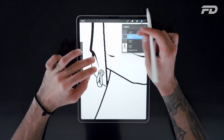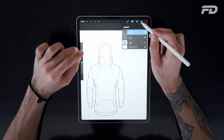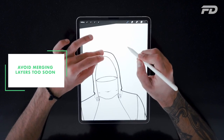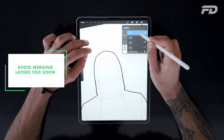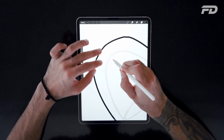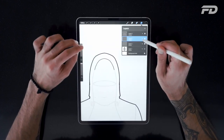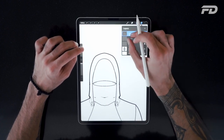Once you're adding your details, you can merge certain layers together. Don't merge too soon because you never know when you might need that separation. At the same time, you don't want too many layers because you don't want your artboard to get too convoluted. You want to be able to group certain things together that make sense.